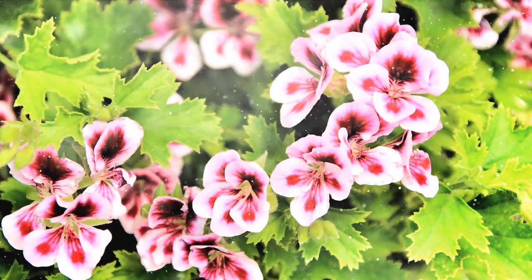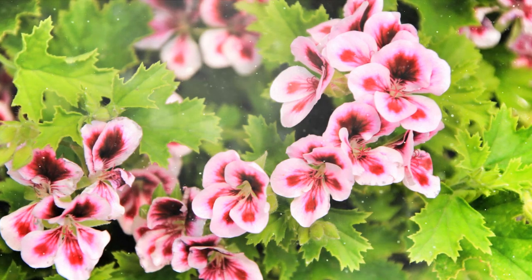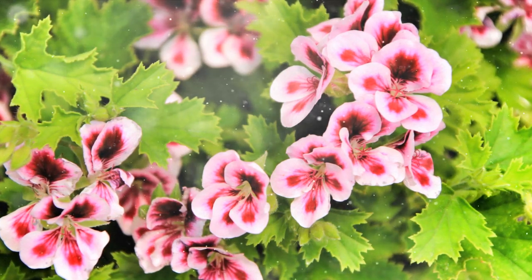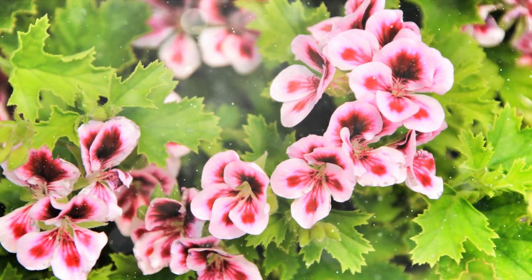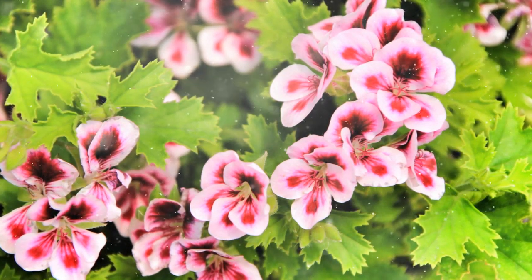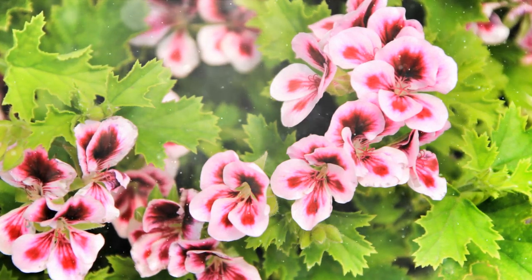Pest and disease control. Scented geraniums are relatively resistant to pests, but occasional issues may arise. Keep an eye out for aphids, spider mites, or whiteflies. Treat infestations with insecticidal soap or neem oil. Ensure good air circulation to prevent fungal diseases and avoid overwatering.